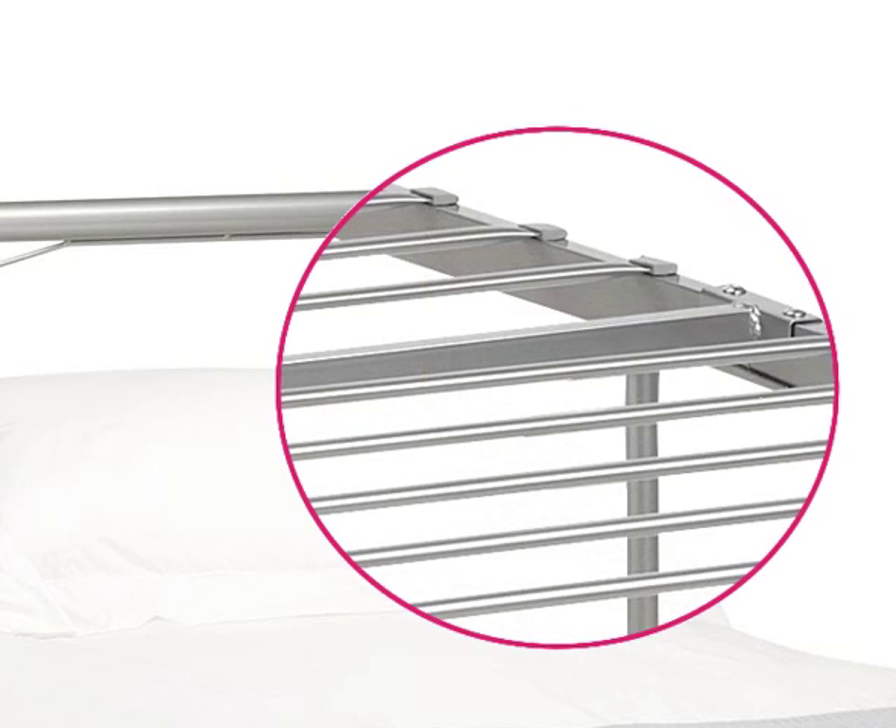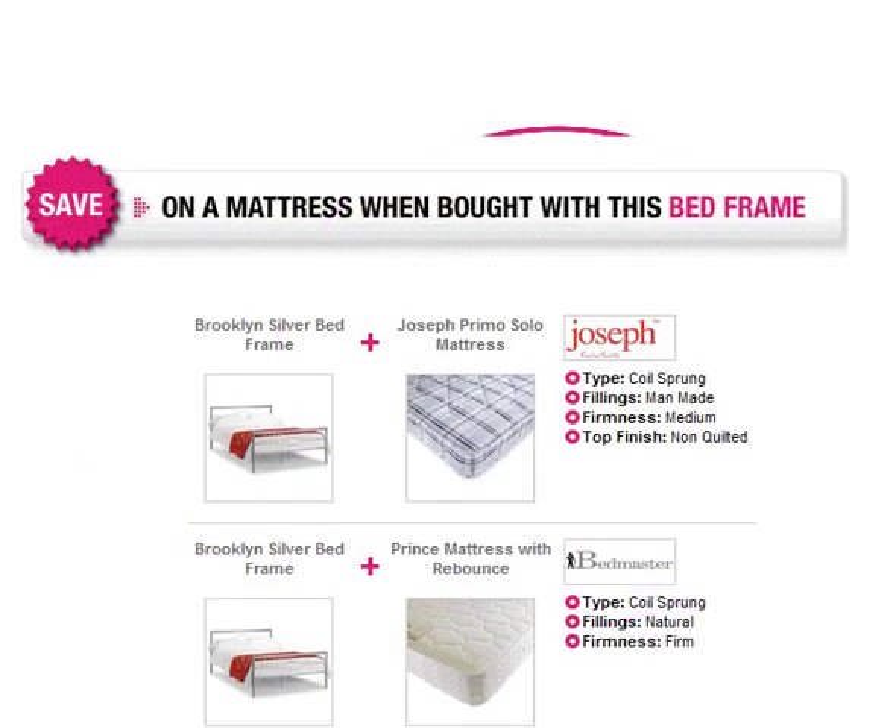The metal slats provide a strong and stable base for your mattress and let air circulate to keep it fresh. Five upright metal joists are fixed to the underside for added strength and support.